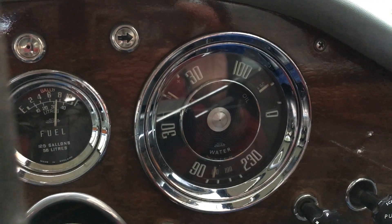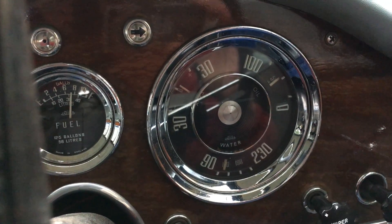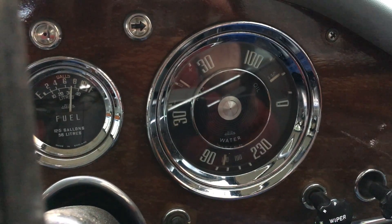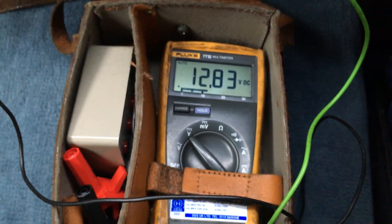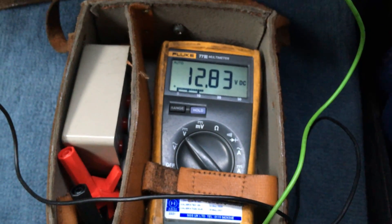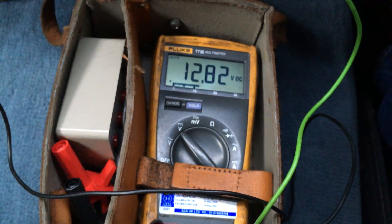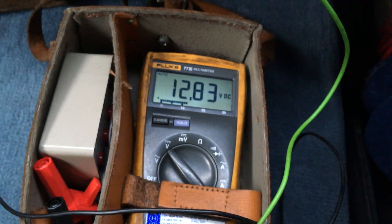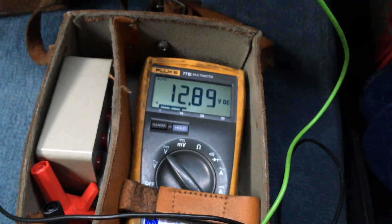Of course, with a lead-acid battery the demands are constantly changing, so there's never going to be any set figure. The battery might be fully charged, it might be part-charged, and then the charging system has to make up for that. So it will only put in what is needed. If the battery is fully charged, then this is just keeping it in that state.